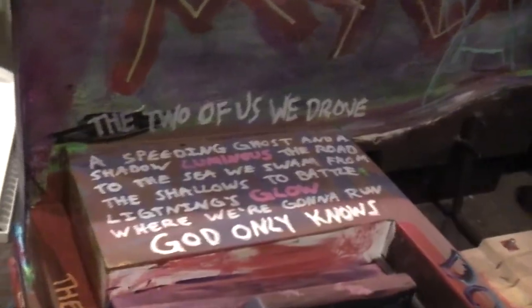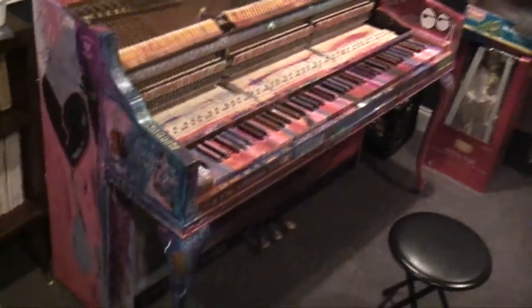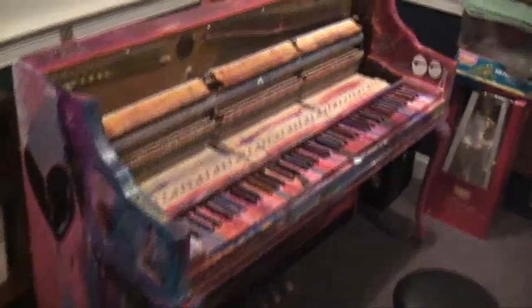It's just kind of graffitied everywhere, inspired obviously by the Coldplay MX album. I know the MX era is over, but it's been graffitied for quite a while now. The keys and everything really is graffitied — let me try to get a wider view here. It's not the best paint job in the world, but I'm very proud of it.